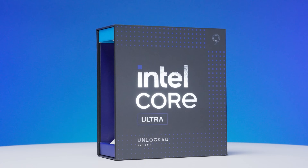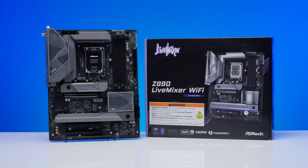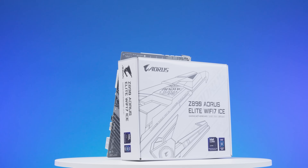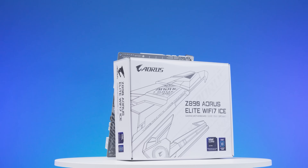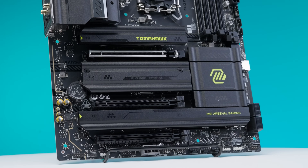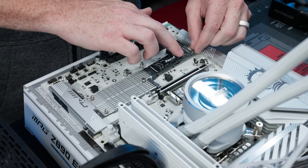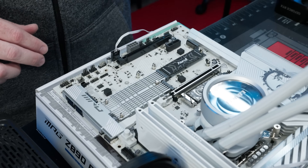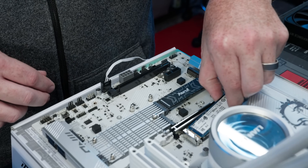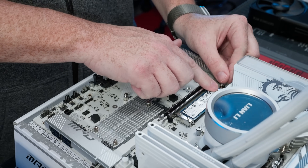Now with Core Ultra 200S Boost enabled, let's look at some performance data. For this video we used the Intel Core Ultra 285K. Motherboards tested: Z890 ASRock Live Mixer, Z890 AORUS Elite Wi-Fi 7 ICE, Z890 ASUS TUF Gaming Pro Wi-Fi, and Z890 MSI MAG Tomahawk Wi-Fi. For storage, a 2TB Kingston NV3 Gen 4 NVMe OS drive running Windows 11, and a 2TB Kingston Fury Gen 4 NVMe gaming drive holding Cyberpunk 2077.